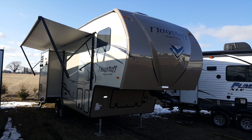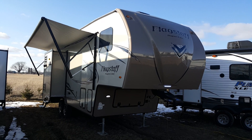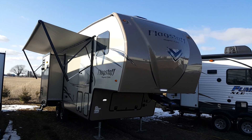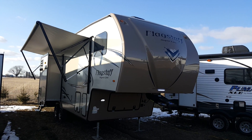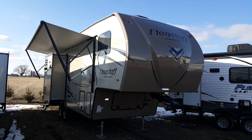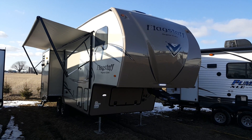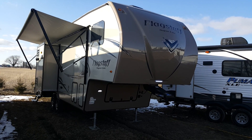Hey everyone, it's Jonathan Allum here from Campout RV in Stratford, Ontario. Today's video I'm going to show you through this brand new arrival — it's a 2018 Flagstaff Superlite 526 KSWS. It's a 26-foot box length ultralight fifth wheel made by Flagstaff RV. It's got three power slide-outs, a rear living room, front queen walk-around bedroom, and weight-wise it's just under 7,400 pounds — 7,369 total dry weight including pin weight and axle weight.